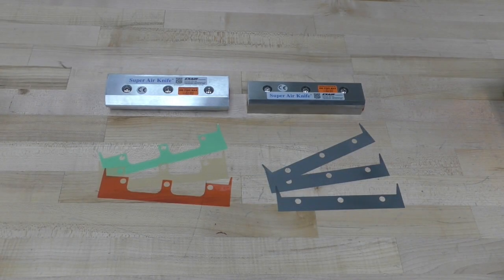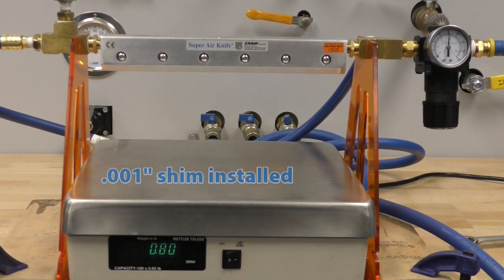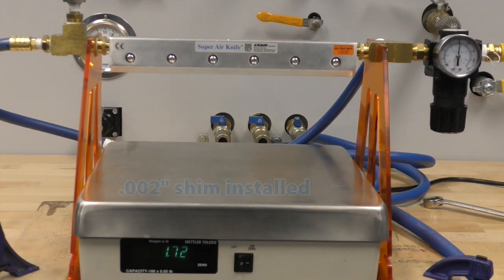Also included in the kit is a shim set. All aluminum Super Air Knives come with a 1, 3, and 4 thousandths of an inch thick shim in the shim set kit. Stainless steel Super Air Knives come with 3, 2 thousandths of an inch thick shims. All knives from stock have a 2 thousandths of an inch thick shim installed. Thicker shims will produce more force and flow, while thinner shims will conserve more compressed air and reduce the force delivered by the knife.